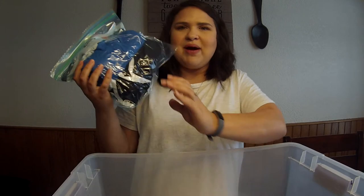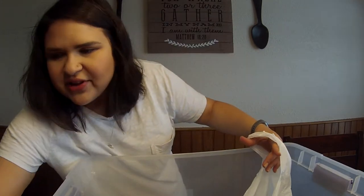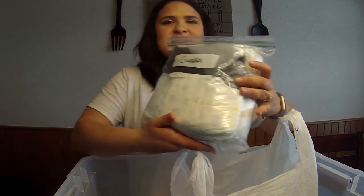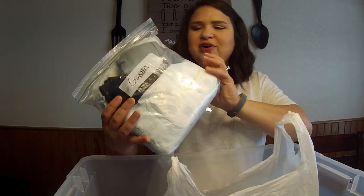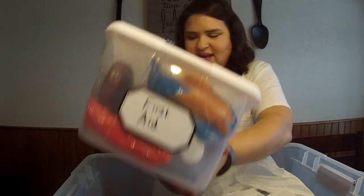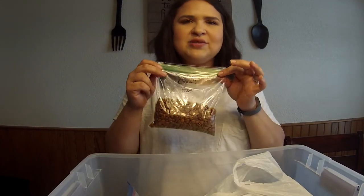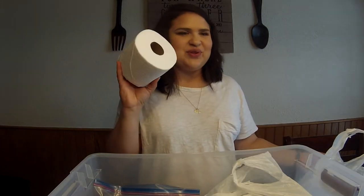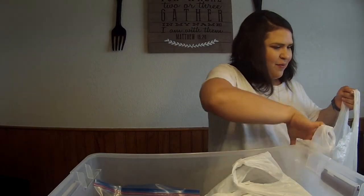I've got a change of clothes for myself, a change of clothes for my husband — we just put these in book bags — and then a change of clothes for my son. I also have several diapers in here as well. I put that first aid kit in. I have three days worth of food for the small dog and three for the large. And of course, another necessity is toilet paper, so I got a couple.